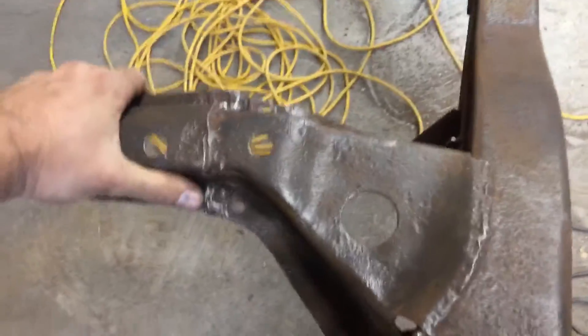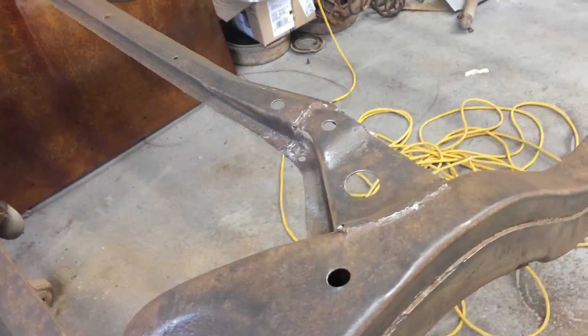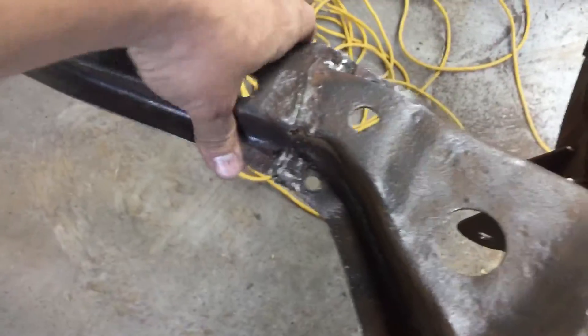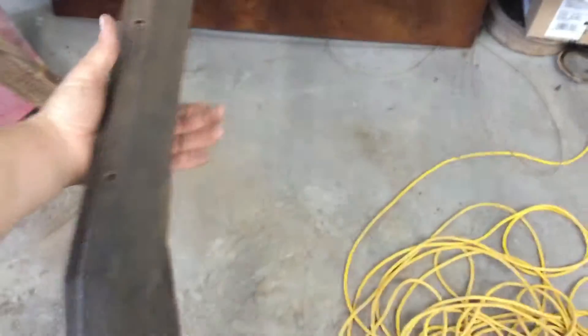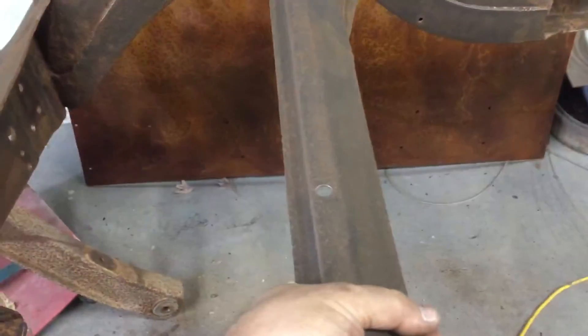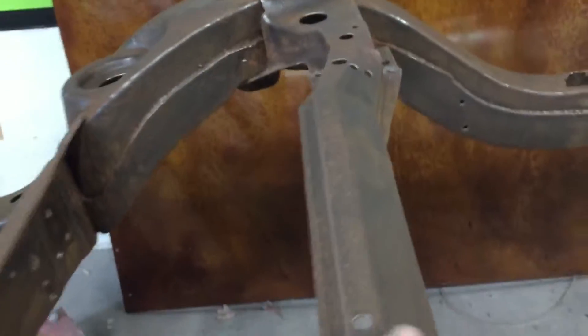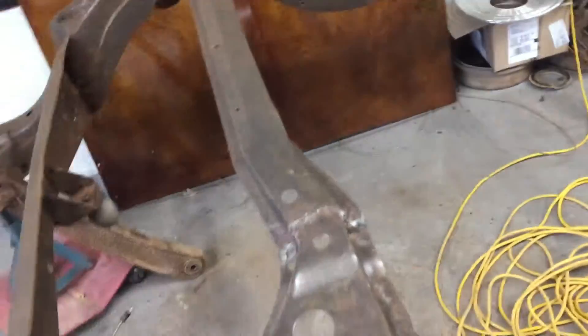This beam that goes across is what your struts mount to — the gas struts, that is. Mine had big old gaps right there, not counting the rust pits that had weakened this over time, and I could literally move this with my hand back and forth. So I went ahead and welded those up on both sides. I'm going to cut a couple of triangle gusset pieces and put them here, here, and in the center, and weld those in — that'll make it 100% stout once again.